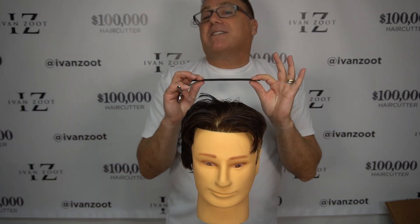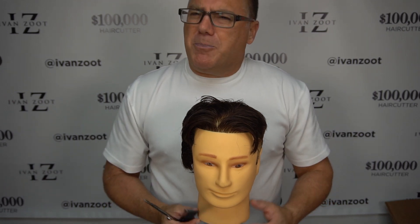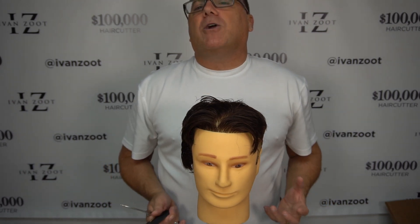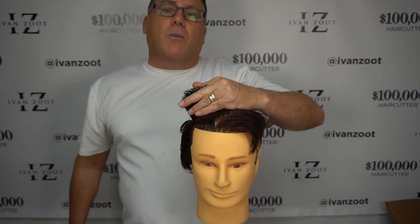If you cut the whole top as I described and the whole sides as I described, all the way around the back, that corner would exist all the way around the haircut. And that corner is one of the things that gives haircuts a characteristically masculine shape. Think Elvis Presley, think pompadours, think of a lot of your strong masculine haircuts — it all comes down to maintaining the weight corner.